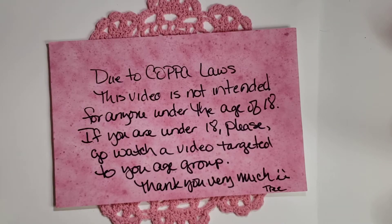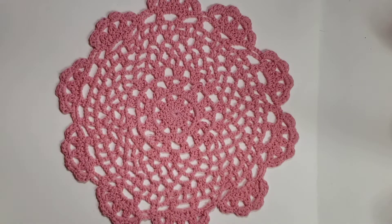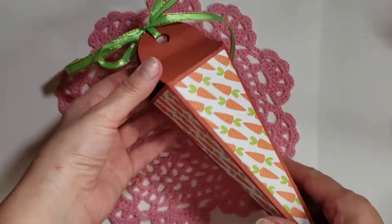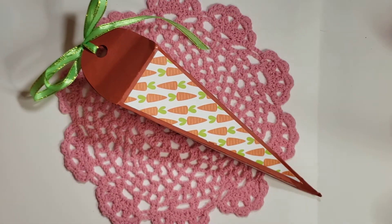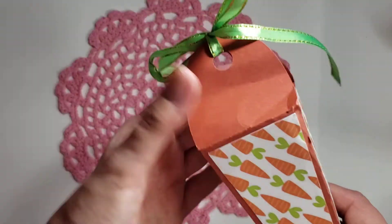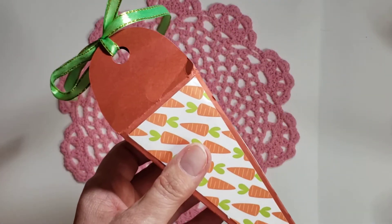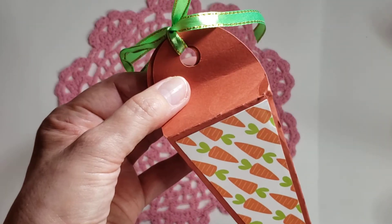Hi my crafties, it's Tree! I hope you're having a great crafty day. I have an Easter project for you — thinking spring and Easter. This is inspired by this box that Lasagna over at Miss Dolls Handmade Creations created for me, I think it was last year. Lasagna will be linked in the description box below, so I hope you go over and share your crafty love with her. I think this box is so cute — she put this green ribbon on here to tie it, to represent the green leaves.